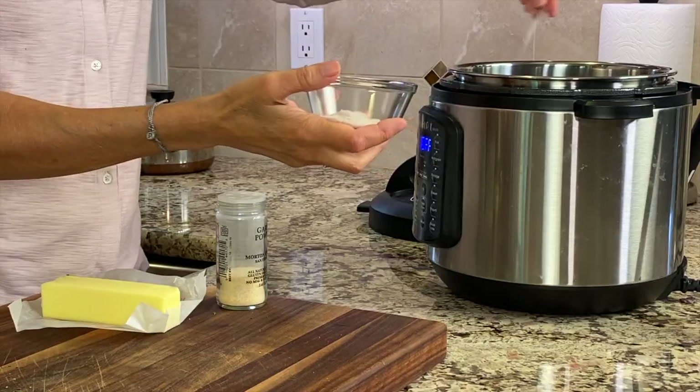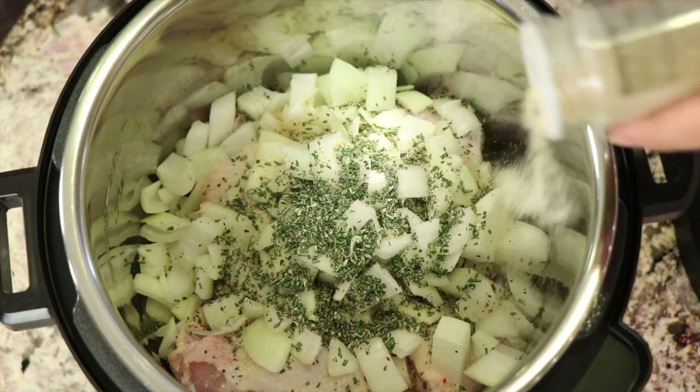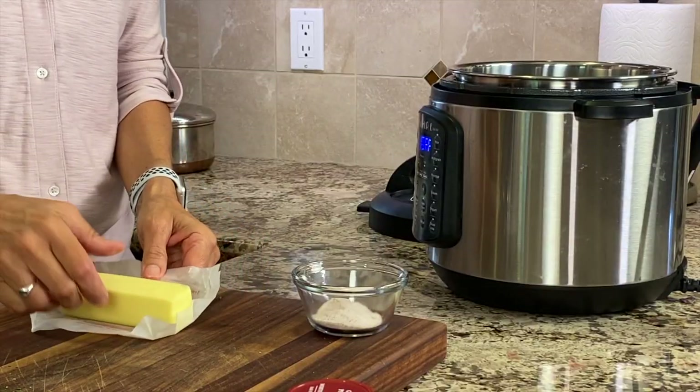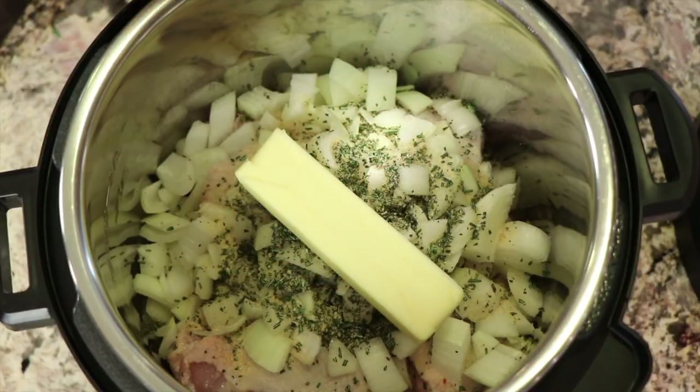Next, we'll add a little bit of salt — just a nice little pinch — and some garlic powder. I like garlic, so I'm going to be a little heavier on that. Don't get too excited here — we're going to add this whole cube of butter. The whole thing. It's not too much, I promise.